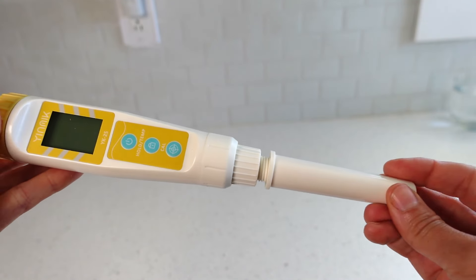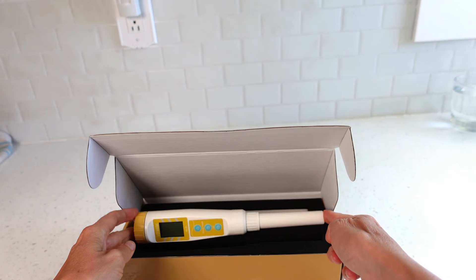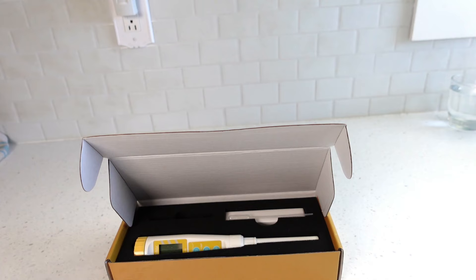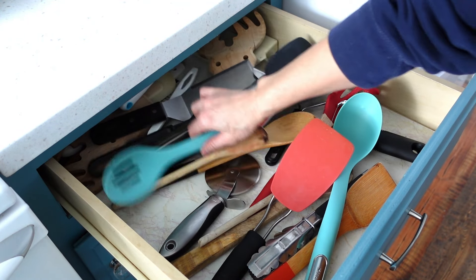Rinse and dry the meter after each use. When not in use, place the protective cover back on and store it in its original box. This will protect it from getting bumped around in a drawer, which could disturb its calibration.